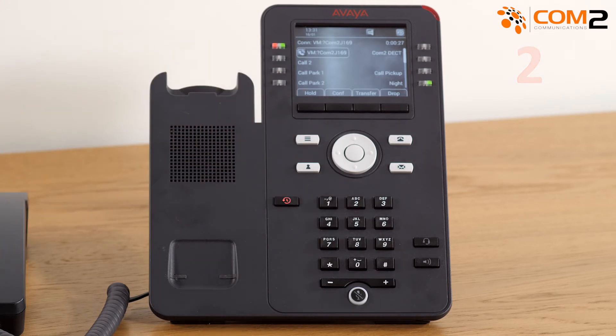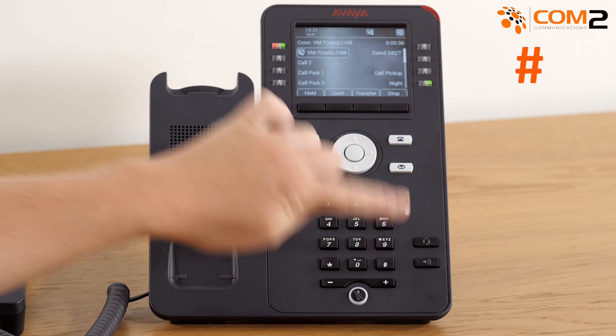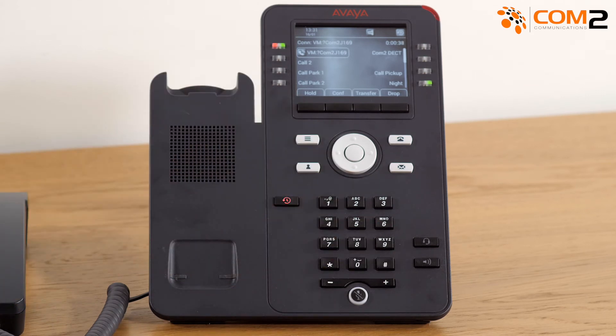You will then have your recording played back to you. If you would like to re-record your name, press 1, or to confirm, press the hash key. You will then be returned to the main voicemail menu.